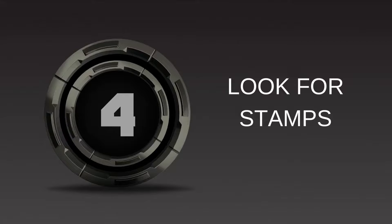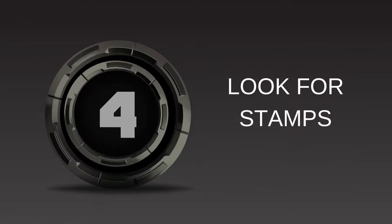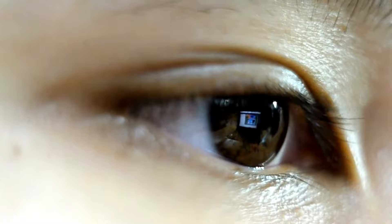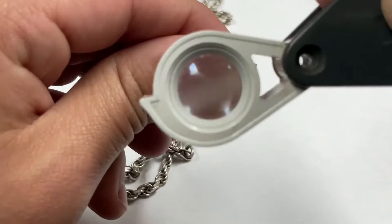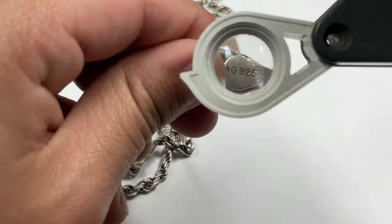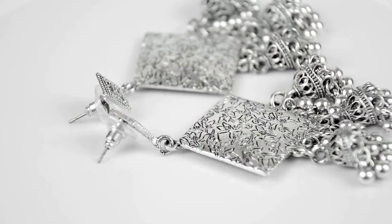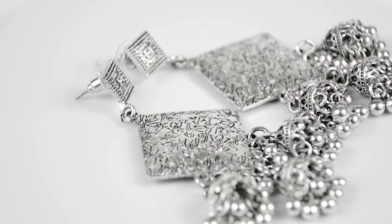Method number four: looking for stamps. Look at your supposed silver and look for any markings the piece may contain. You're looking for 925 or sterling, as this is a stamp for sterling silver jewelry. The 925 represents the content of silver within a piece out of 1,000, so a piece stamped with 925 contains 92.5% silver.